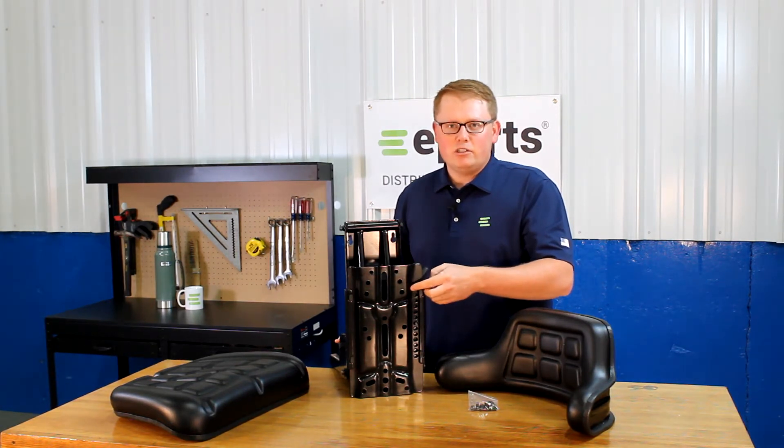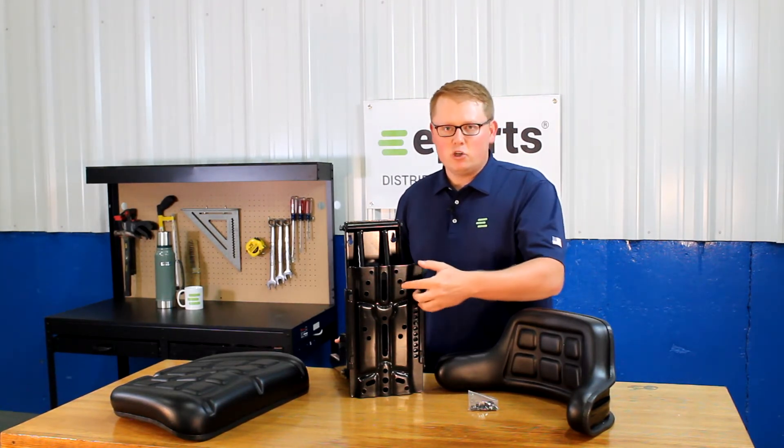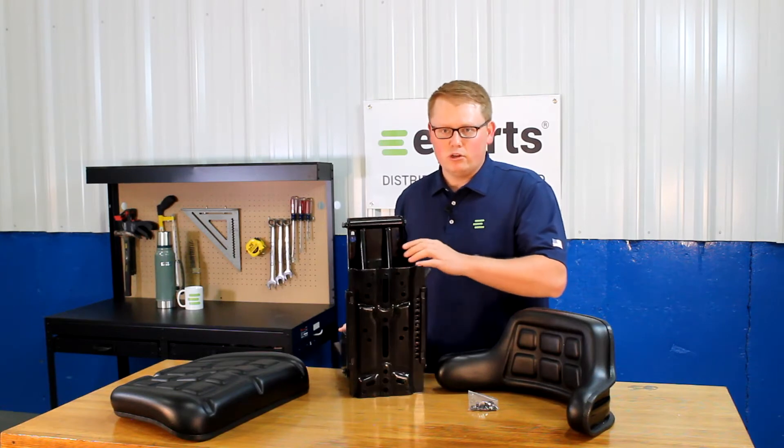If you'd like to look up these dimensions, that will be in the product listing — a drawing of those holes so you can look those up.